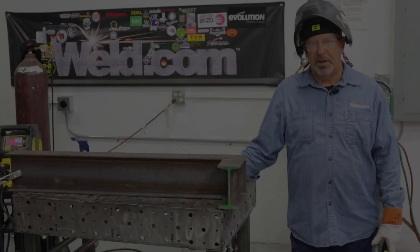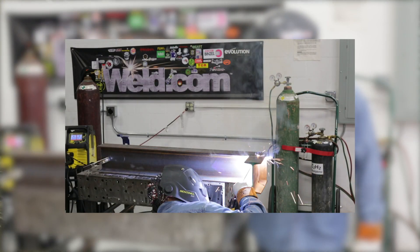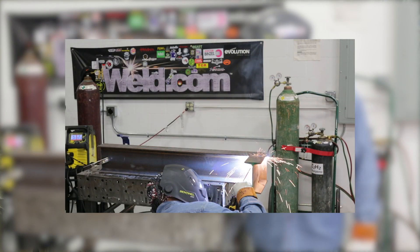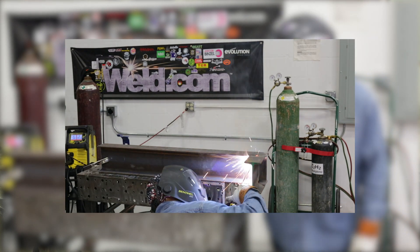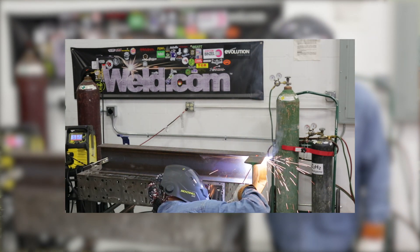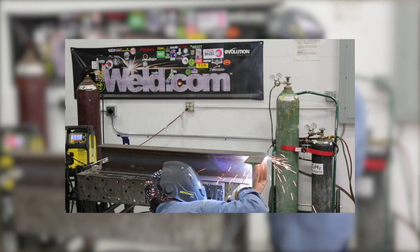I started my weld sequence on the inside and laced this up and blew through on the backside — the gap in the web to the flange connection. That way I could reach in and rake the slag out of there. I'm doing this with 6010 so I can dig and gouge and get this form filled in.